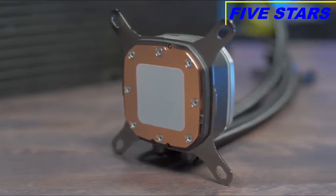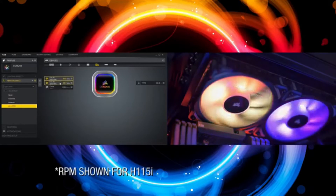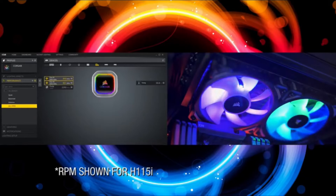Our Hydro Series Platinum Coolers have a thermally optimized cold plate and a low noise pump design for quiet yet high performance cooling. Platinum also has a zero RPM fan mode, so with iCUE you can control the fans from zero to two thousand RPM, letting you decide between high performance or low noise.